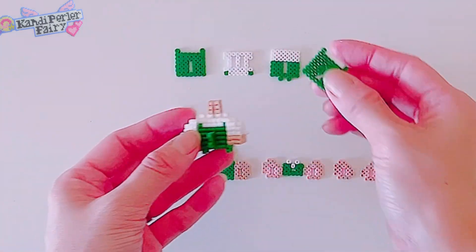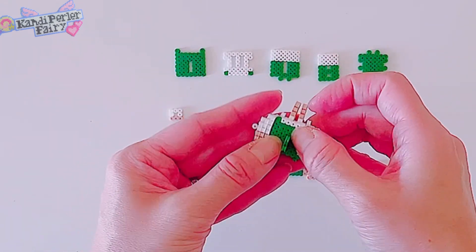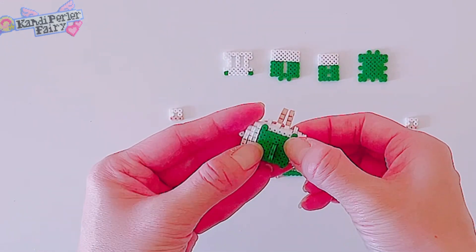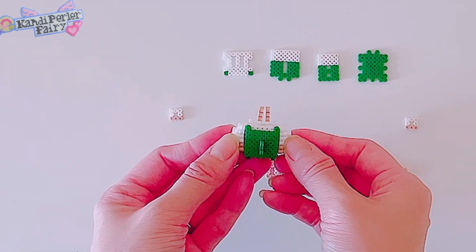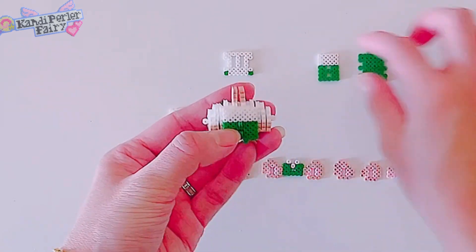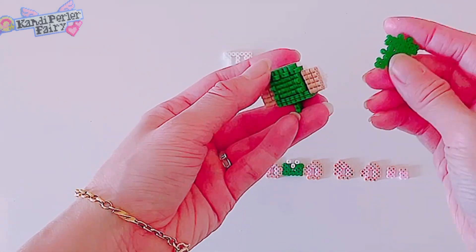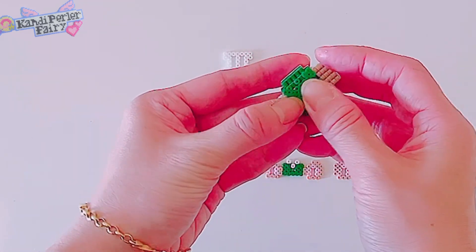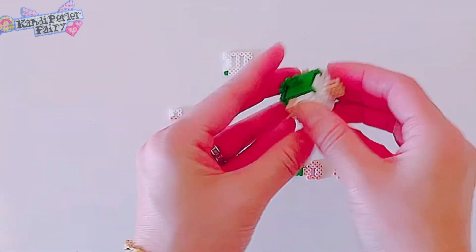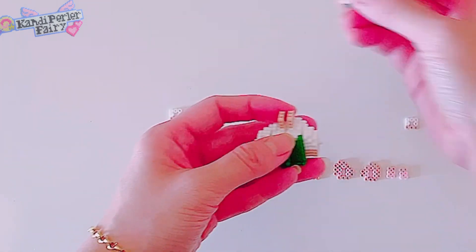Now we're gonna add the front plate piece — this one is gonna go in from here. This is a super easy tutorial as you can see, not a lot of pieces to put together. This one looks good! Now let's work on the back — add this one to the back and then one more piece to close it. Flip to the bottom so this will be here, just like so. Open it a little bit and then add this one to the front.